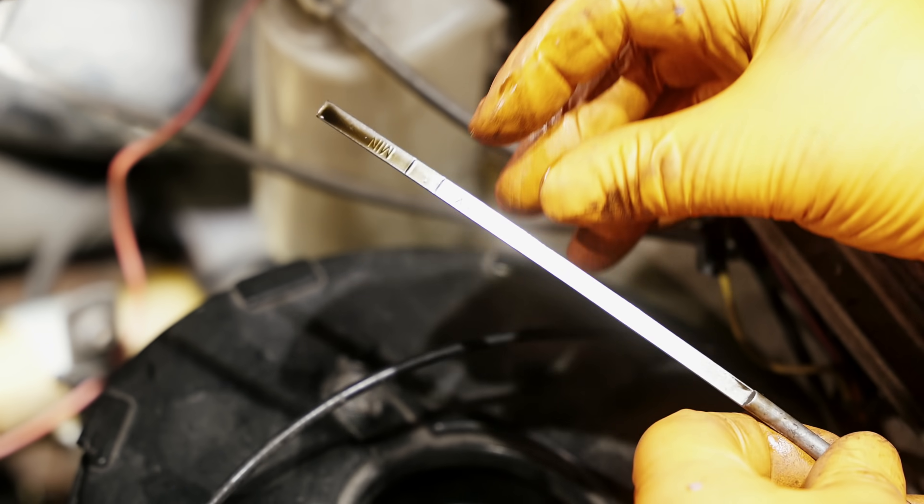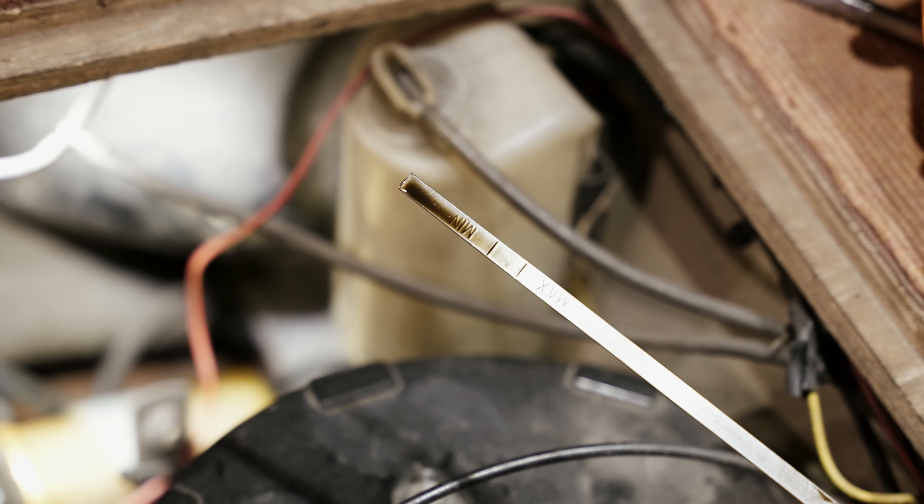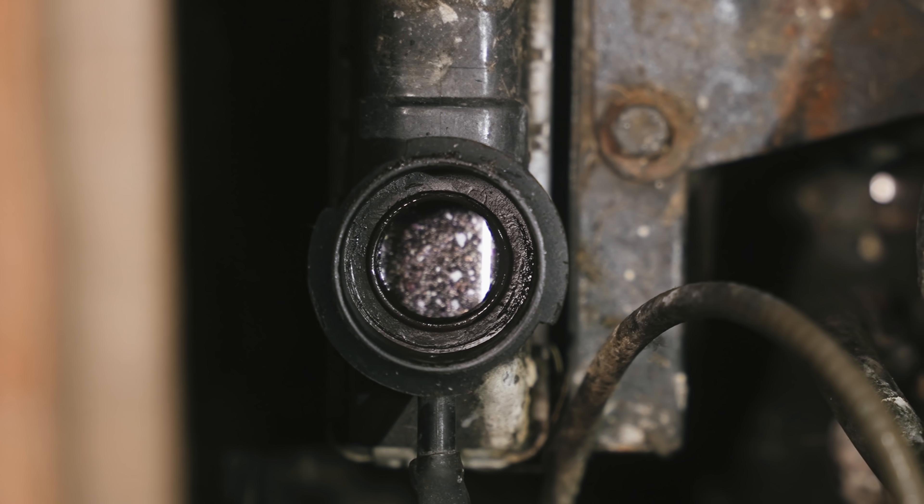Just as hard to get to is the oil dipstick. If I can just reach in — that's pretty much bang on, just under maximum. So that's fine. Now the oil's OK, the last thing to check is the water — make sure we've got some. That's nice and easy to get to from here. Just open that — lovely.